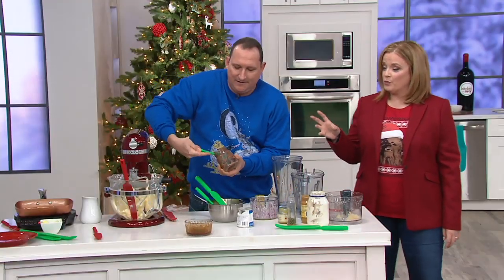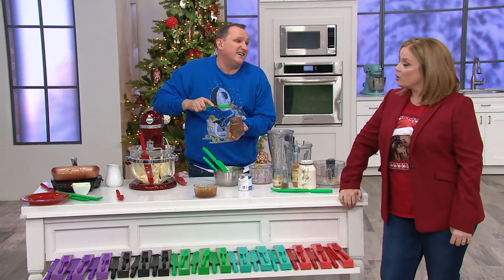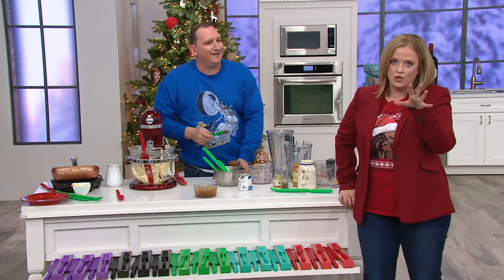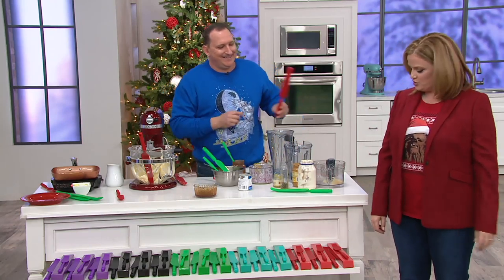I actually grew up with Nutella — I call it 'Nutella' from growing up in Germany. I also say 'Gumi bears' instead of gummy bears, because of the umlaut over the U. We could go on and on with the pronunciations!